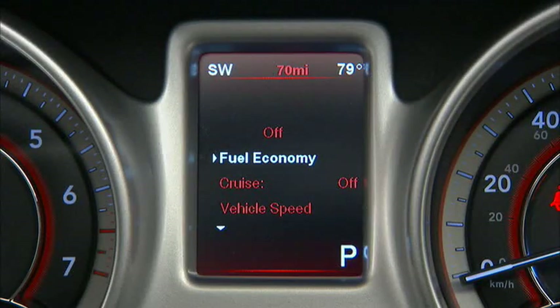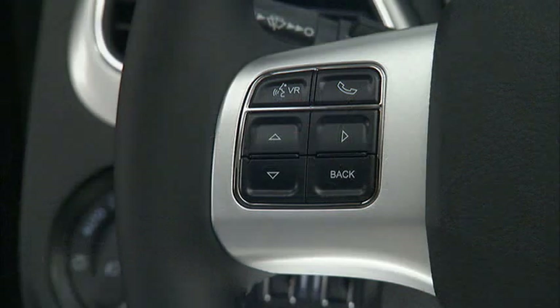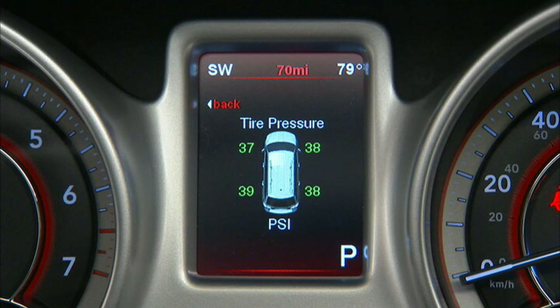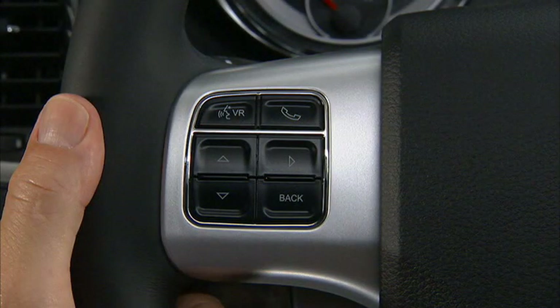Your Electronic Vehicle Information Center, or EVIC, features a driver interactive display located in the instrument cluster. This system conveniently allows you to view a variety of useful information by pressing the buttons mounted on the steering wheel. You can get information about system status, vehicle information, warning message displays, tire pressure monitoring system if equipped, trip functions, and much more. Use the buttons on the steering wheel to navigate to the various displays.